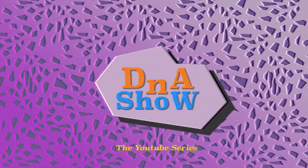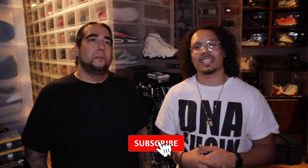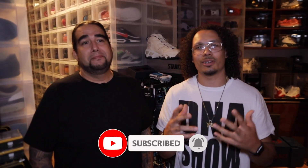Welcome back to the channel. If you guys are new, don't forget to hit that subscribe button. But today we got a crazy topic. I'm gonna let him do most of the talking, most of this stuff I'm gonna just kind of guide him along the way. This has been a long time coming, so we got a lot of shoes to get into. Let's go ahead and get into it.